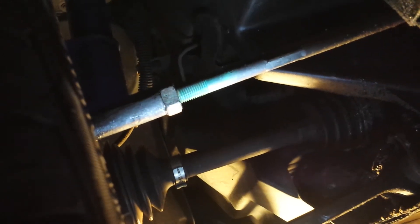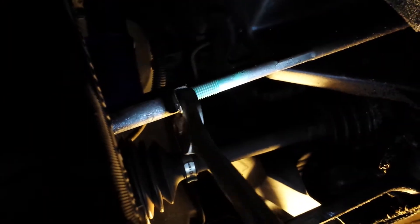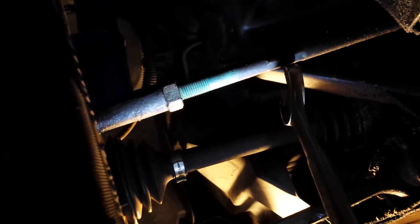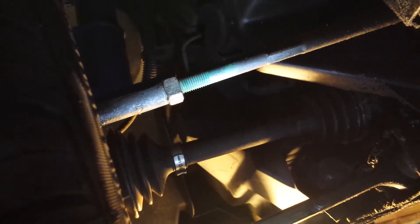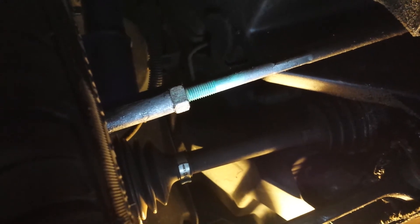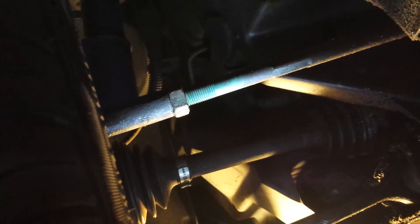The way that you adjust the alignment on a 2001 Saturn is you loosen the jam nut right here, and then you turn the tie rod end, and then you tighten the jam nut. And while somebody's in the car holding the steering wheel firm, and every now and then jostling the steering wheel just to make sure that there's no play in the system.